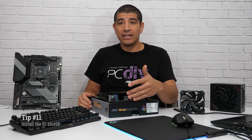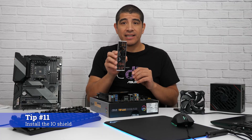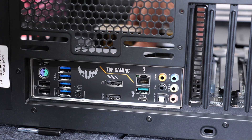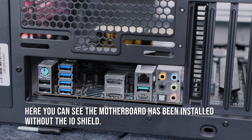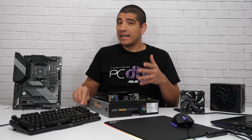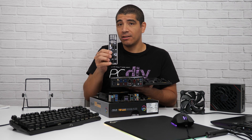For the next tip, regarding the back of the motherboard and its IO connectivity — make sure that before you install the motherboard, you install the included IO shield. This will be inside the box, so separate it and ideally install it before you get anywhere close to installing the motherboard inside the chassis. The main reason is that you cannot install it after the motherboard is in place — it would require removing the motherboard. It's not just for aesthetics; it actually provides EMI and ESD protection. Note that higher-end motherboards often have an integrated IO shield, so you don't have to worry about installing one independently.